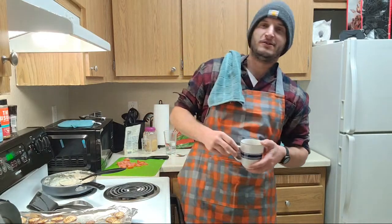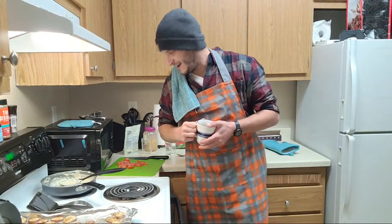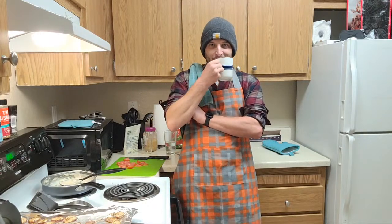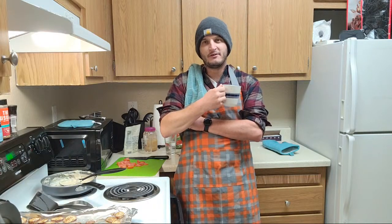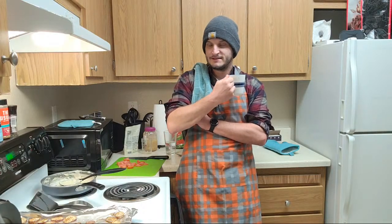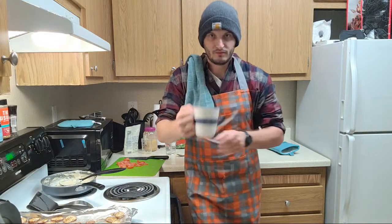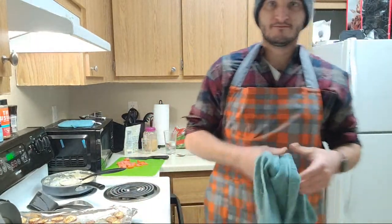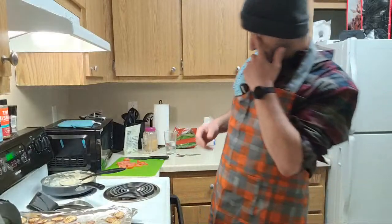Do I have a Keurig? No, I got a Mr. Coffee - it was like 16 bucks at Target, a little 5-cup guy. I drink my coffee black usually, with a little bit of that coconut oil - that MCT. Get those good fats in.